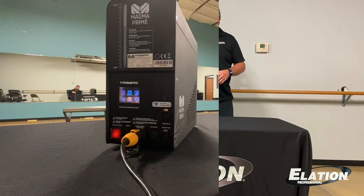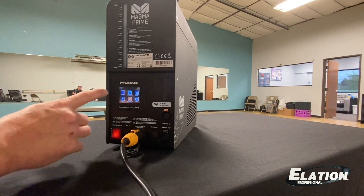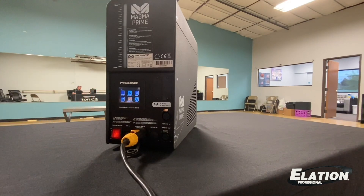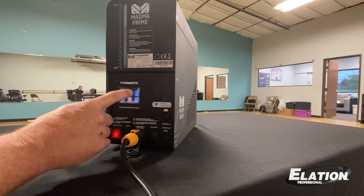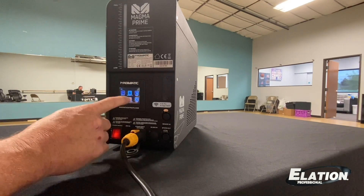Now let's take a look at the back of the unit. When you first turn the unit on, you'll see it shows you it's at 11% heating and climbing — that'll give you an opportunity to get everything set up. It takes about a minute and a half to two minutes to get to a full 100% heat. Then you can see you've got your DMX settings, personality, manual control, a reset feature, information on the unit, as well as a timer.